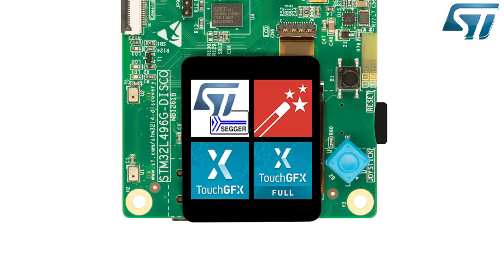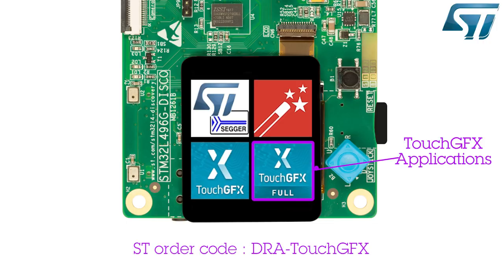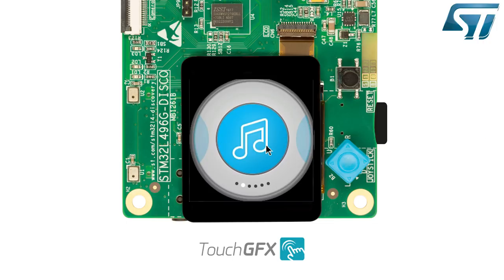Let's go back now to the top level menu. Press the TouchGFX icon to enter the demonstration. The applications demonstrated here are an audio player, a bird game, an activity monitor, and a digital watch.